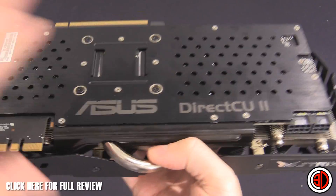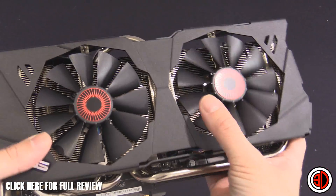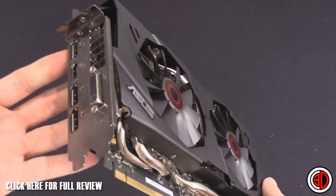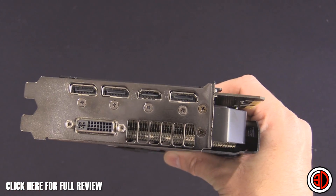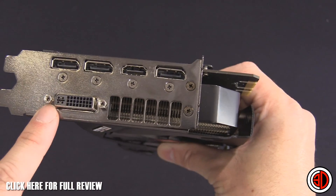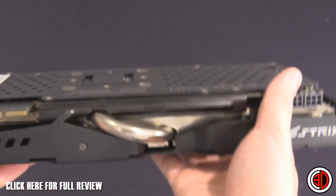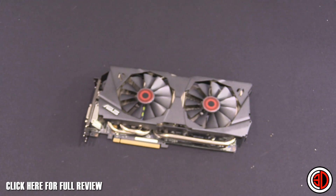It looks very similar to all the other Strix cards — I've had the 780 here before and it looks pretty much identical. I'm still not 100% sure on the owl eyes design, but you don't really see it anyway. Around the back we've got three display ports, so that if you want to run surround with G-Sync — because you need to run G-Sync on display ports — you've got enough of them. You've still got HDMI and the normal DVI as well. There's a nice meaty brace that runs a good way down the card, and when it was in the rig the card wasn't sagging at all.